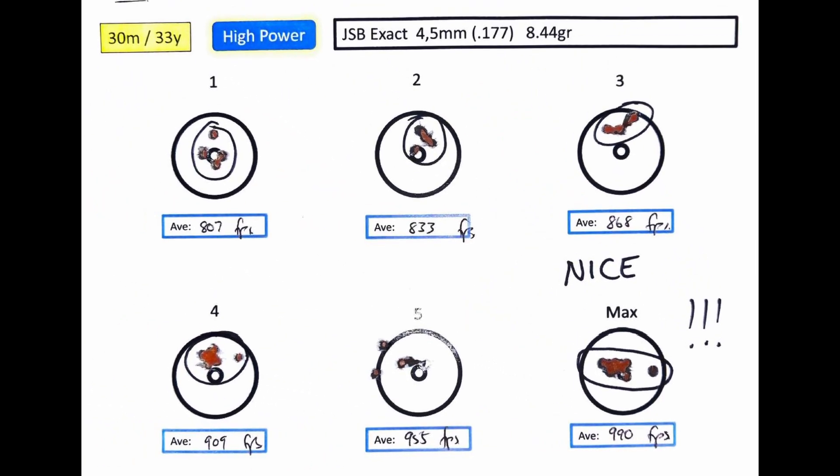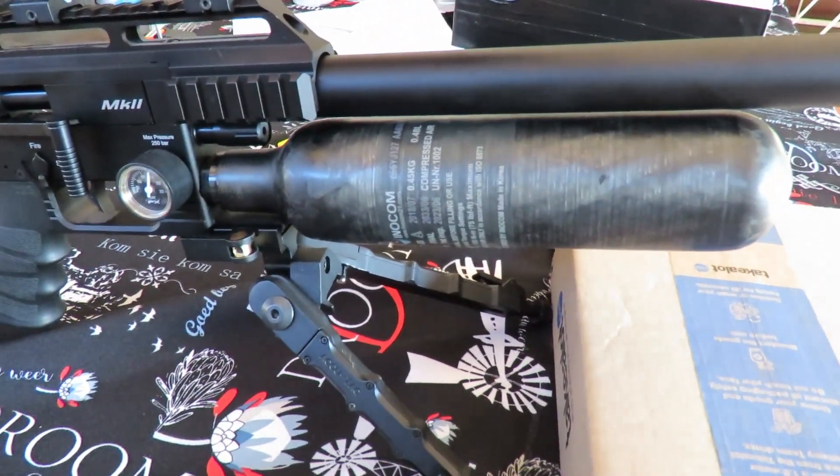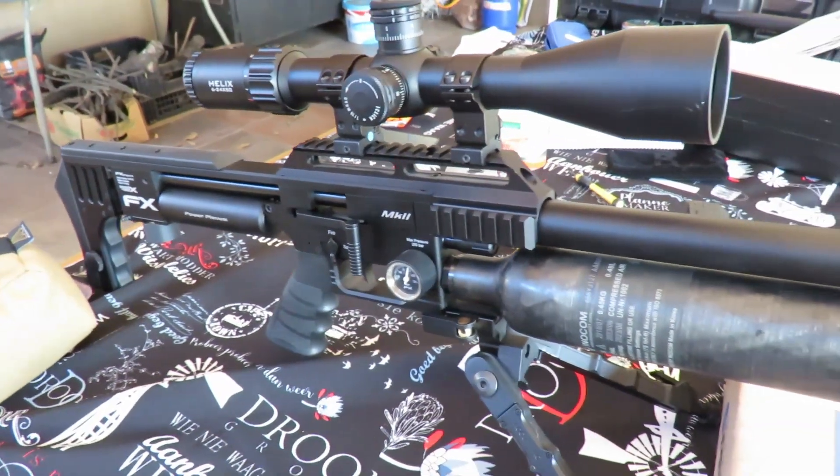Now let's switch over to the 600 millimeter barrel — does length really matter? I took the compact, screwed in the 600mm barrel, also in .177, and put on the bigger bottle to see if this makes a speed difference. To keep this experiment as professional as possible, I kept everything the same: the regulator, silencer, chrony, distance, and pellets. I just quickly re-zeroed because changing barrels causes a scope shift. The bigger bottle up front should also give me a couple of extra shots.